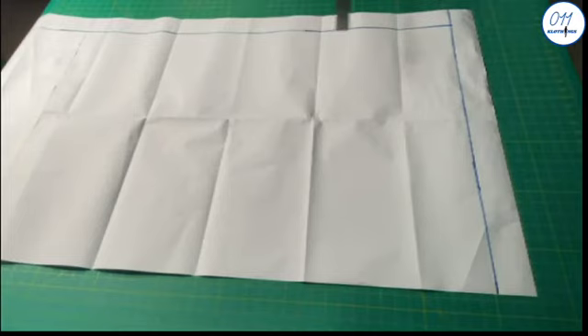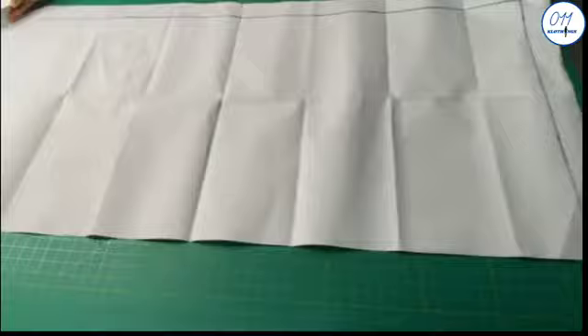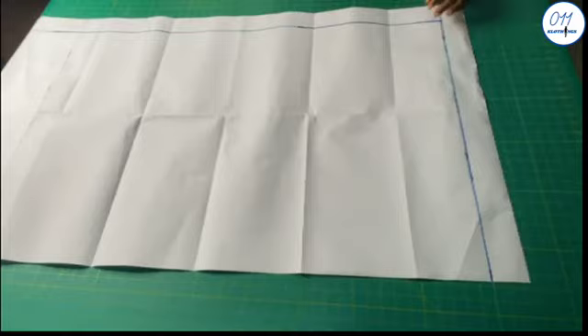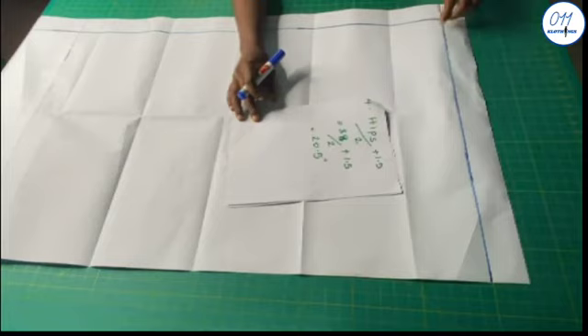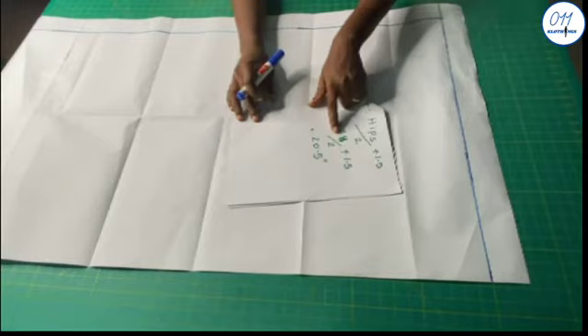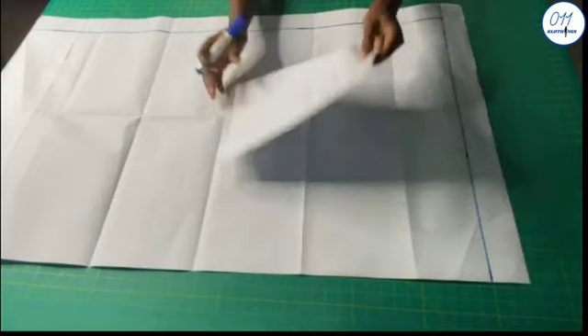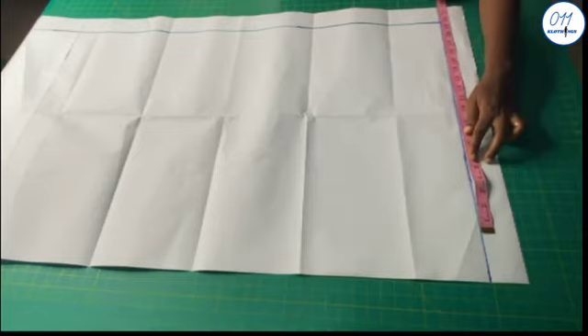I have here my pattern paper and I've already drawn a margin of two inches at the top and on the left-hand side of the pattern paper. What I intend to do now is to draw a rectangle. The width of the rectangle is the hip circumference divided by 2 plus 1.5 inches for ease, which is equal to 38 divided by 2 plus 1.5 inches, so on this upper line I will measure 20.5 inches.